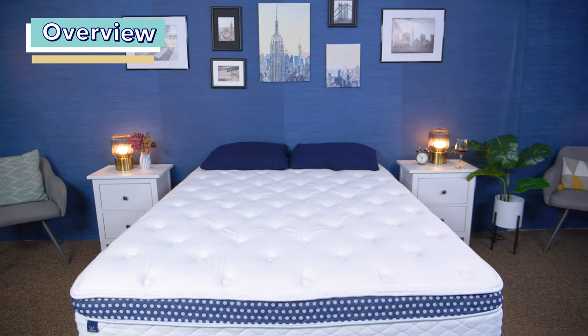Hey, I'm Bridget, a certified sleep science coach and mattress expert here at Sleepopolis, and today I am going to be reviewing the WinkBed Plus from WinkBeds. I'm going to put it through a variety of tests and let you know how it performs on our Sleepopolis scorecard.